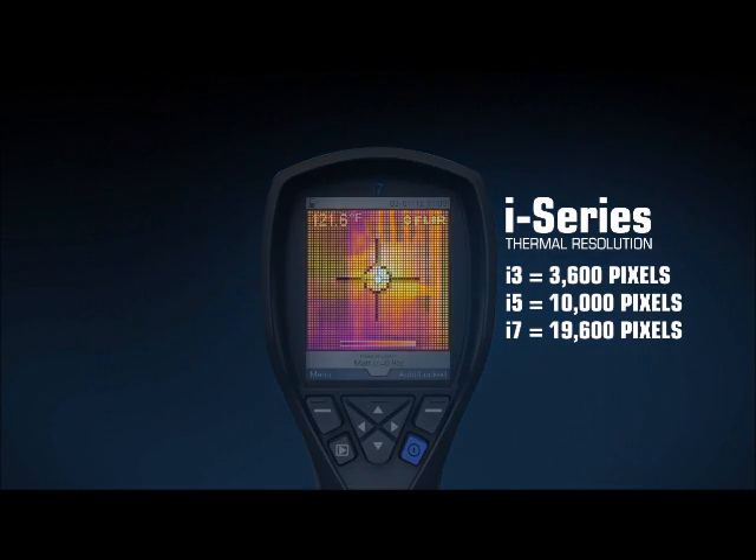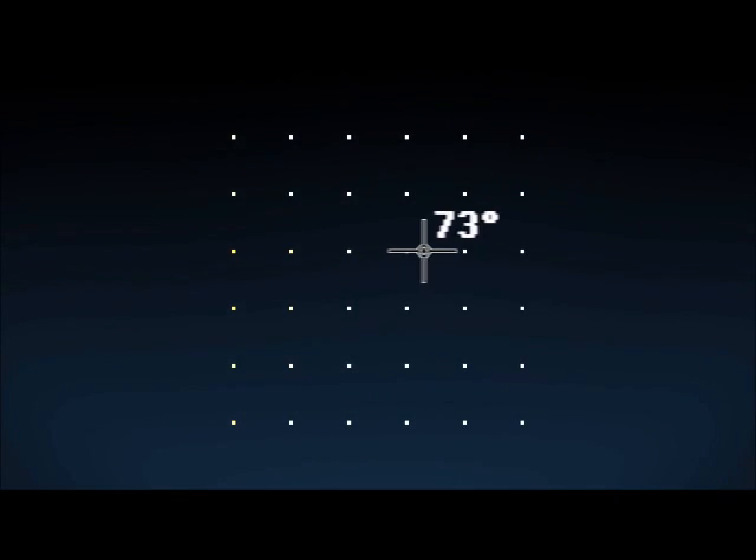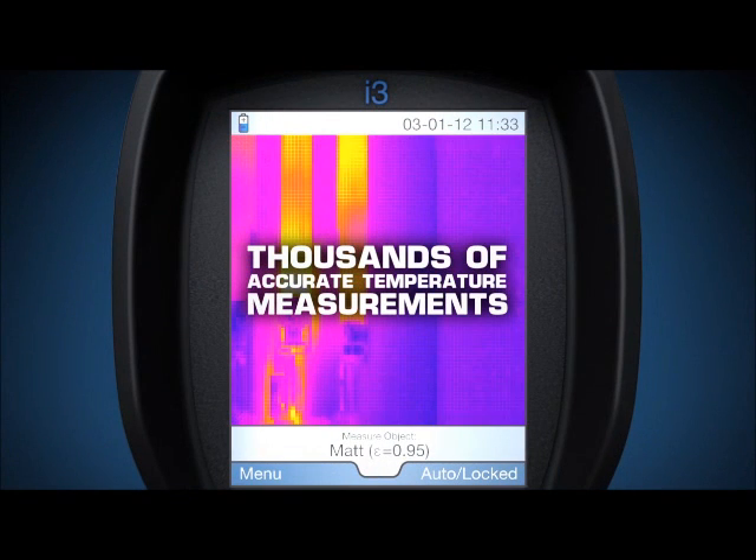With the FLIR i-Series camera, you can actually see the thermal picture of the target and problem, and you get thousands of accurate temperature measurements in each image for the information you need to find problems quickly, close up or far away.